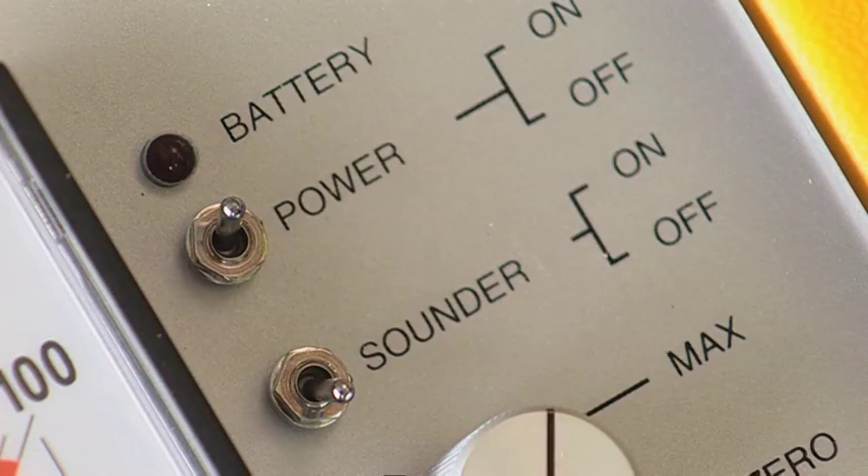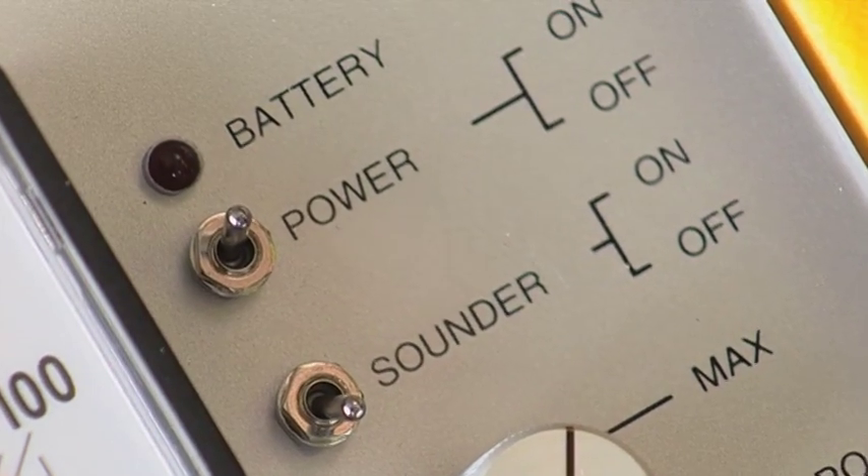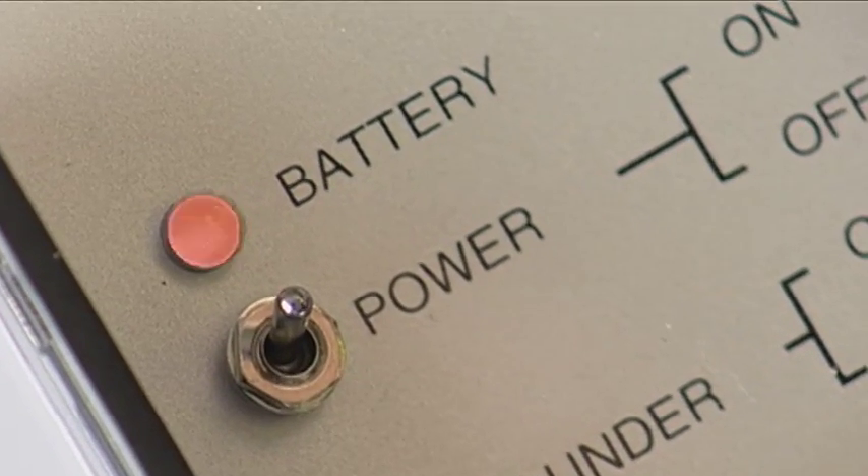To operate the deck scanner, simply switch the power on. The battery indicator will flash to indicate that the battery is healthy.